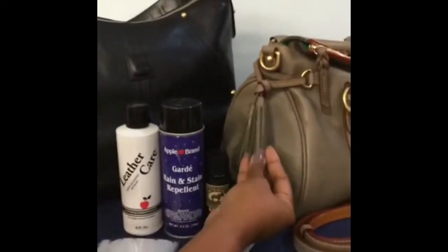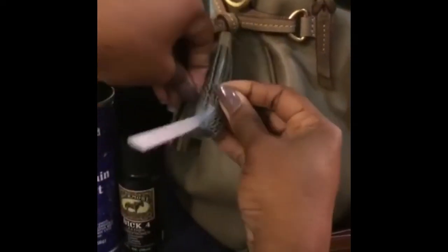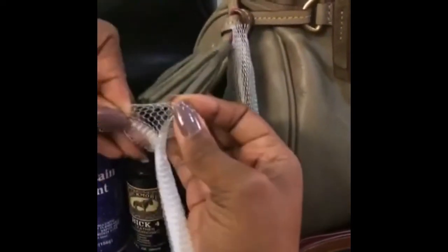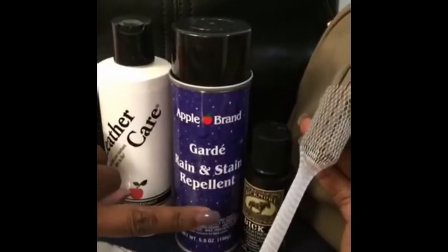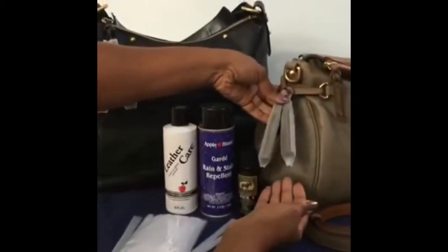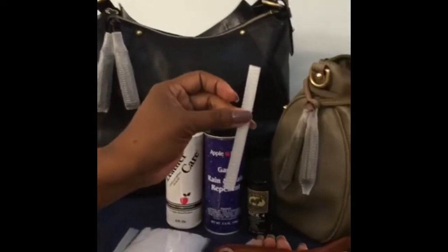Let me do this other one quickly so you can see how it's done on the satchel. I just take it like this and slip it on — very easy to put on. This is how it looks on the satchel. I don't cut off any excess or anything, I just keep it just like that. It's my gray satchel and I'm loving it. I just got done conditioning and protecting it with the rain and stain repellent, so she's ready to go.